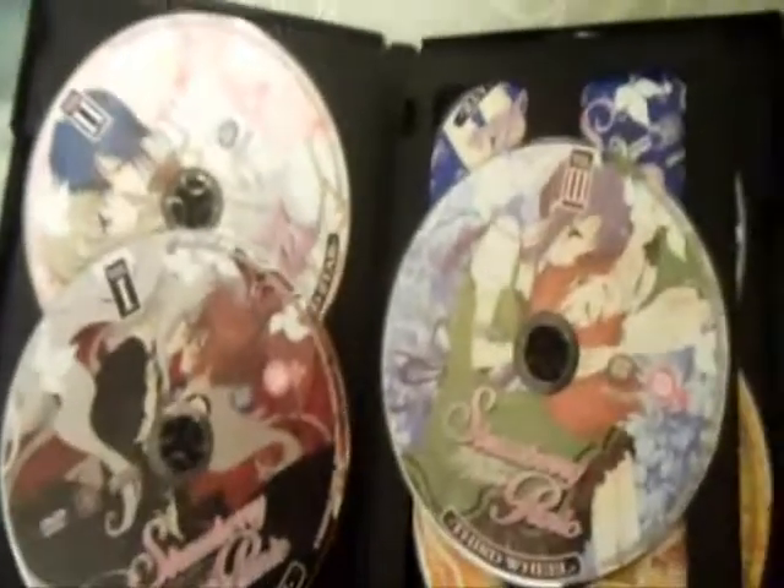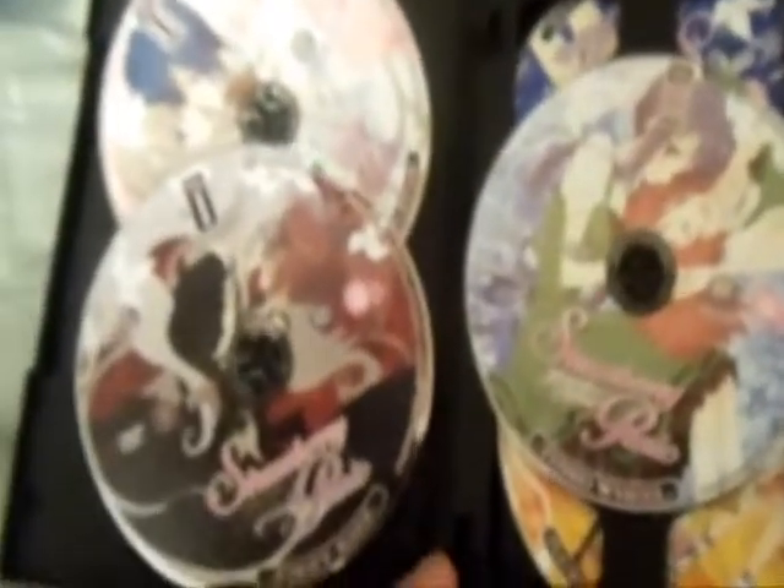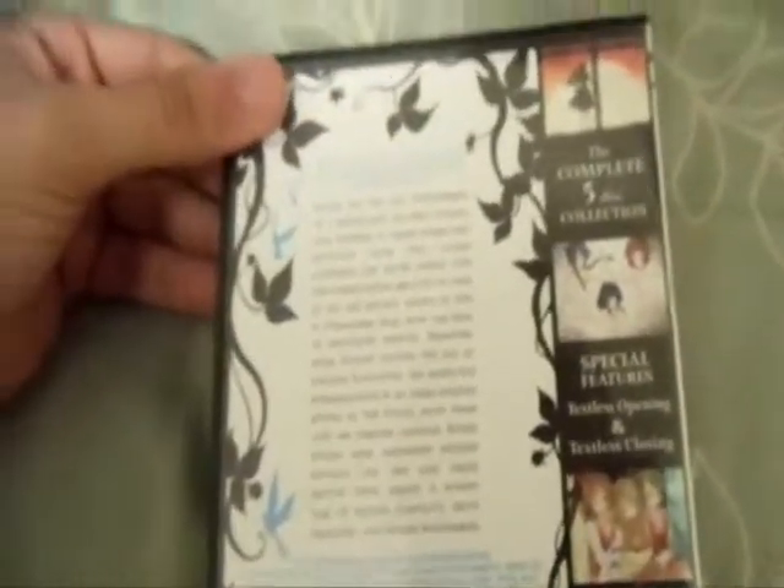26 episodes are divided between these 5 discs — this is only 13 bucks. If you guys would like to see a reaction video after I watch these and hear my thoughts and opinions, then let me know. Anyways, I hope you guys enjoyed this short little video. This has been me unboxing Strawberry Panic — very short unboxing, probably one of the shortest on YouTube. See you guys in the next video.